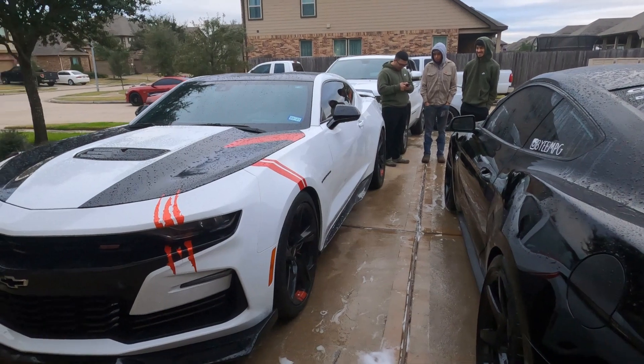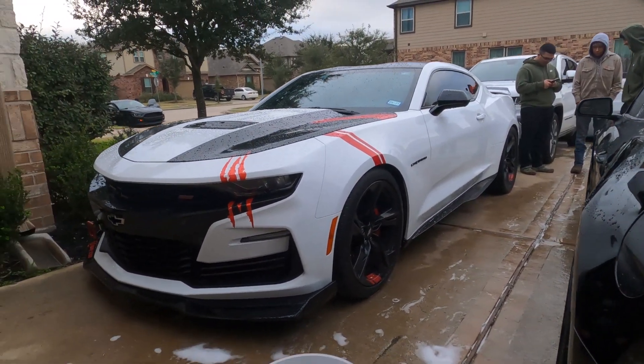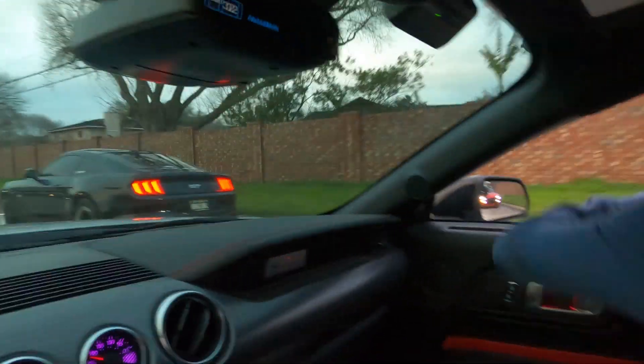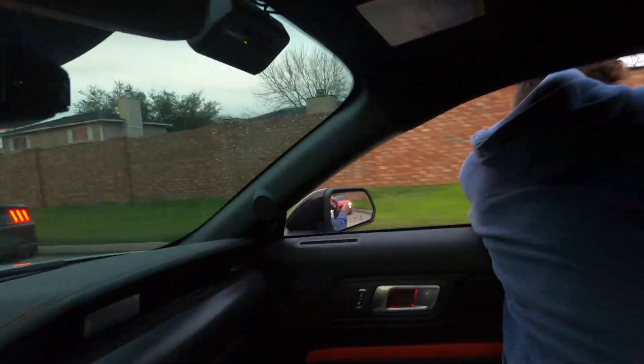And this is his dad's car — very unique. 2SS, really clean. By MPG's doing his thing, getting rollers of Jordy right now.